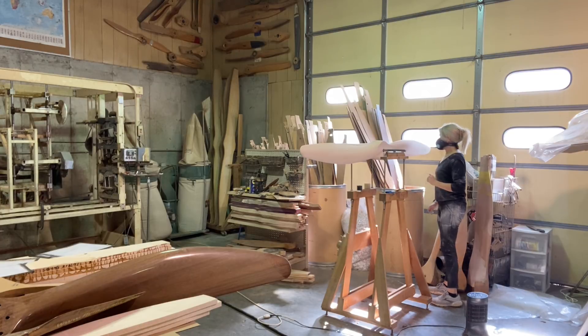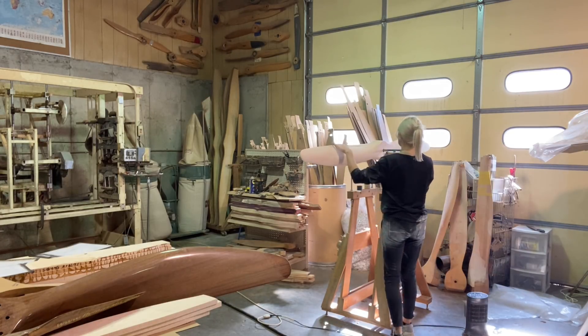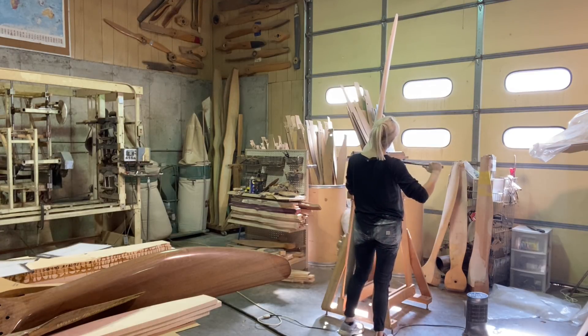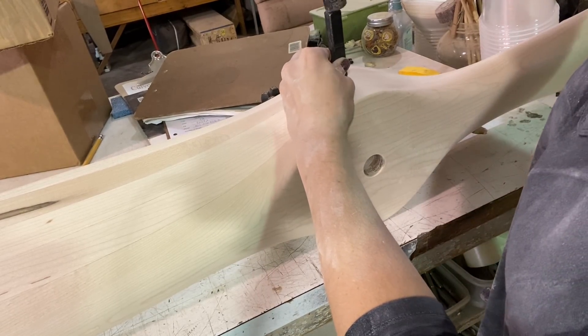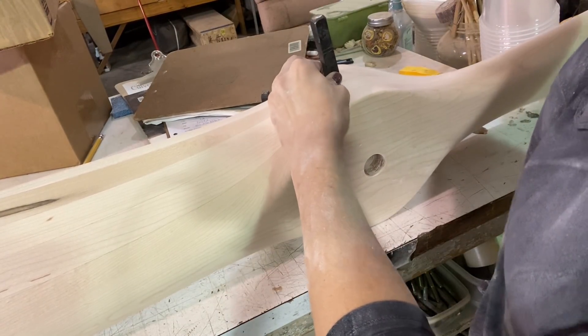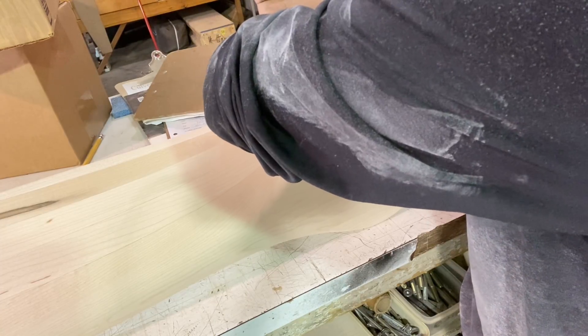The way you notice if your prop is out of balance is it's going to give you an ugly vibration — if you put a prop on and it starts vibrating your plane and engine, that's how you know. Usually a rough-running prop is one of two things: it can be out of balance, or the tracking can be off, meaning your tips aren't going through the same circular arc of air. Once I've got it balanced, the next thing I do is stamp the diameter, the pitch, and the serial number, and then it's done.